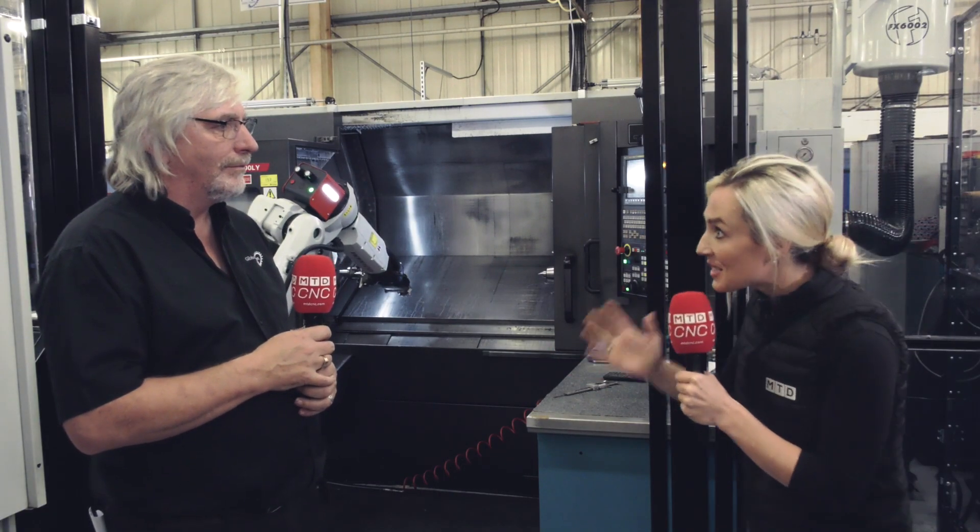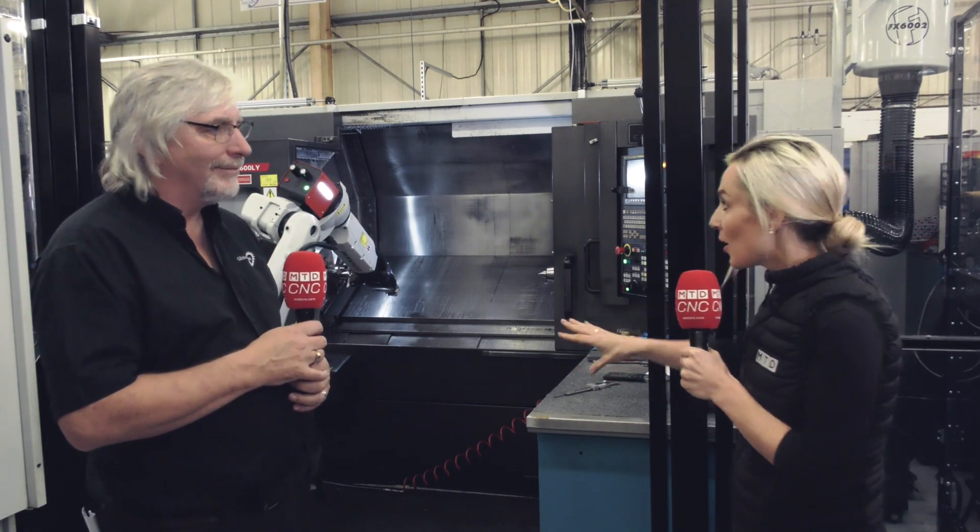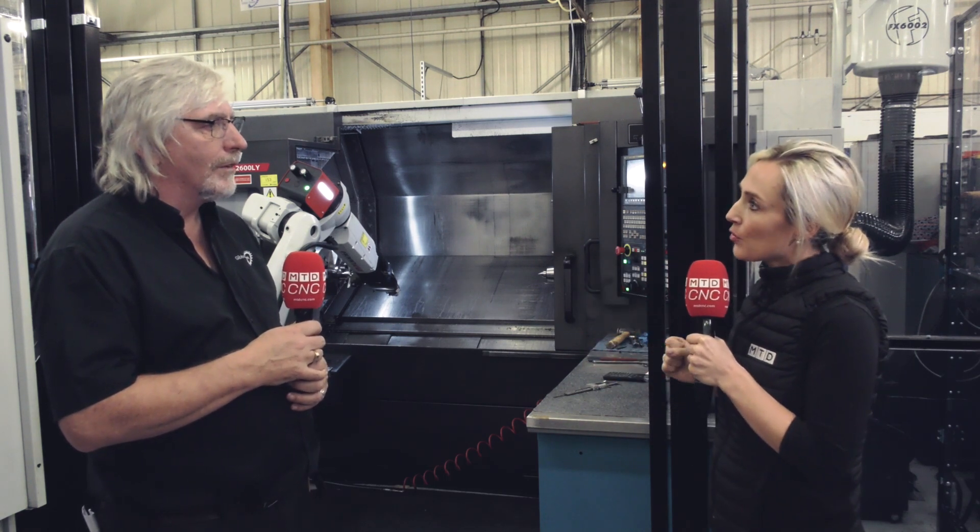Steve, congratulations on your most recent purchase of a RoboJob, retrofitting it onto a Doosan machine. Steve, why did you go for a RoboJob?